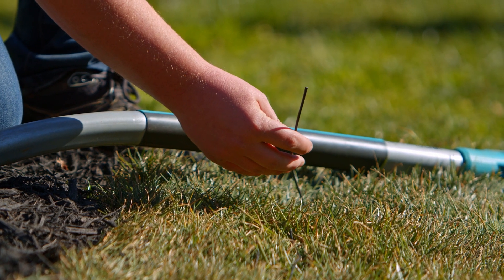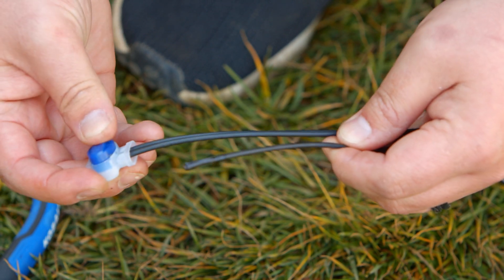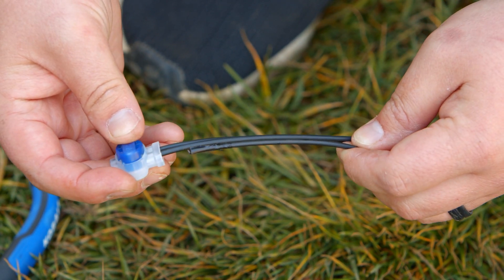If the broken wire is above ground or easy to locate, check all the blue couplers where the guide wire connects to the boundary or where the wires were spliced together.